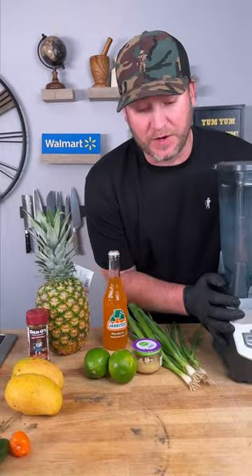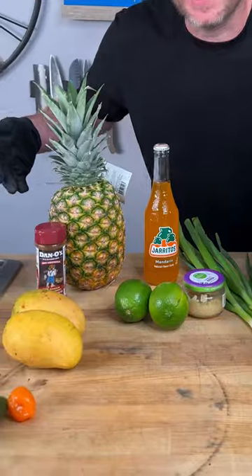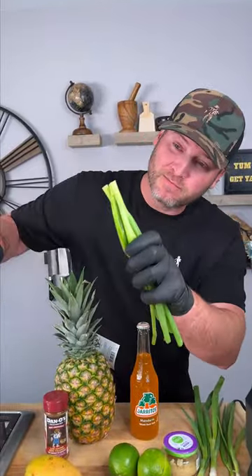Let's get started. While those are rehydrating, let's make our sauce. You're gonna need a blender and all this stuff here. A couple green onions — add those in.